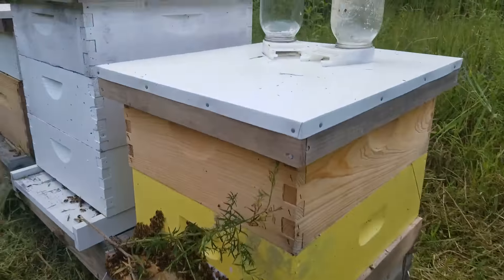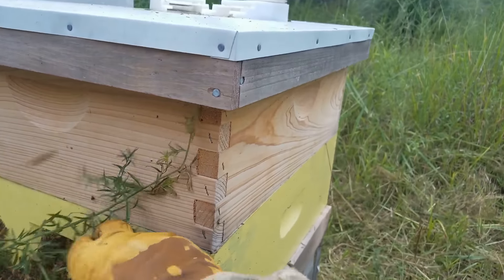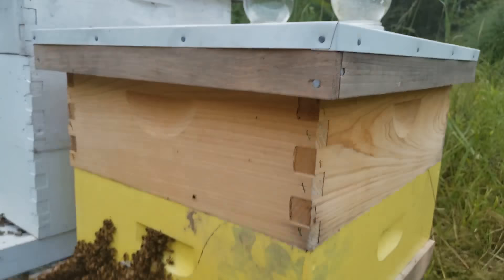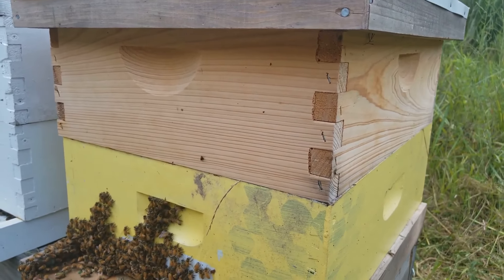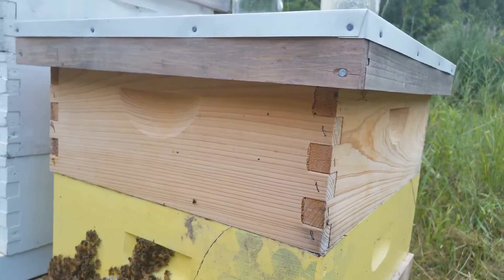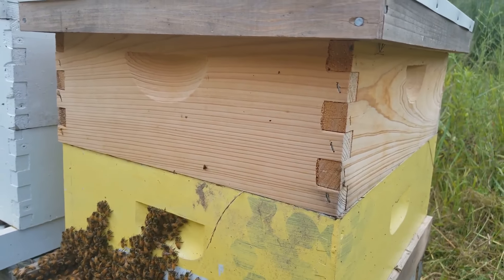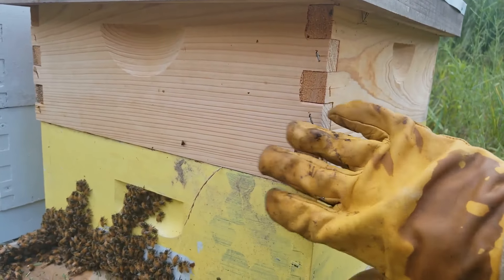Here is another setup. So this is one 10 frame medium box and one 10 frame medium box on top — sending bees into winter with three medium boxes, with the top medium box being completely full of sugar water or capped honey. But this will work; it's a little bit more risky.